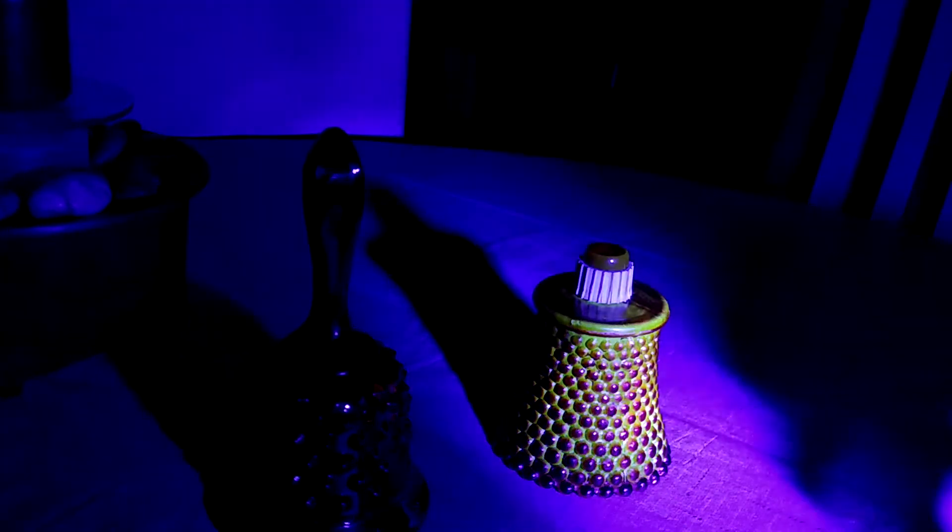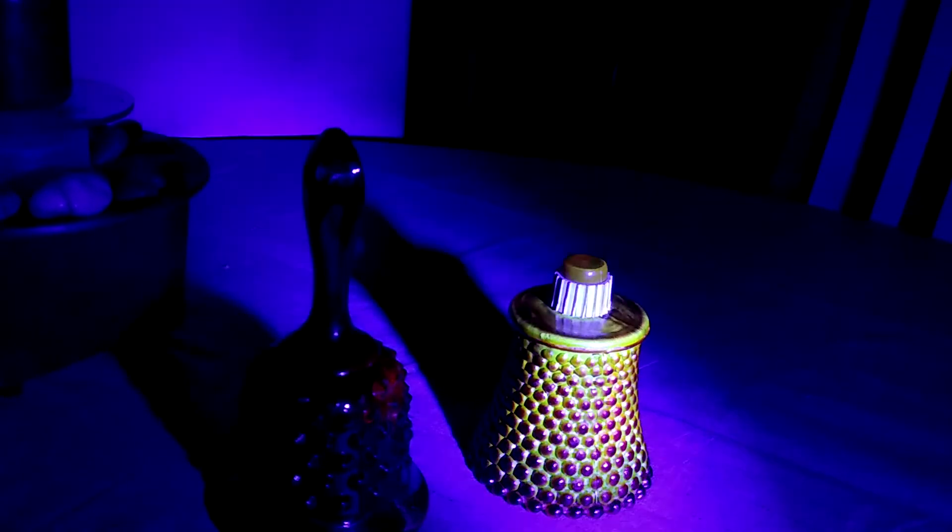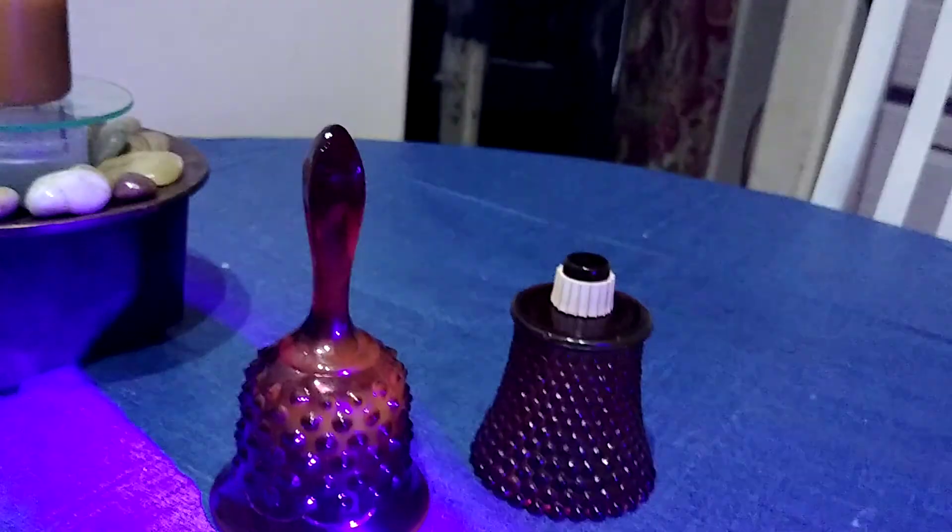The dust is fluorescing and it's all over me — great, that's just awesome. Now I'm probably gonna glow like my wife. Not hitting on the Geiger counter, so I guess it's all right. Yeah, it's a pretty neat piece — I thought it was cool.